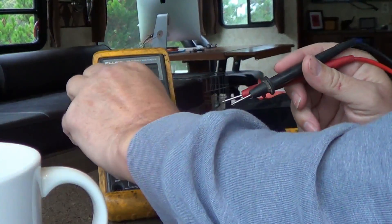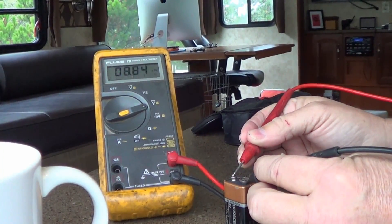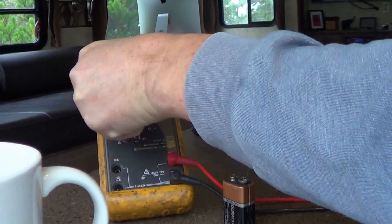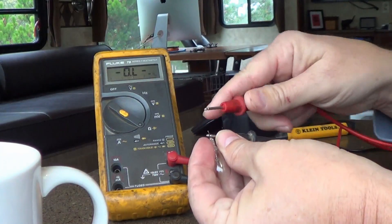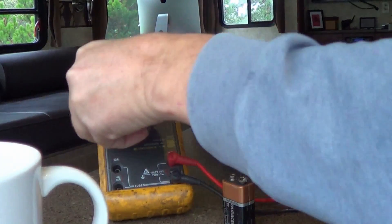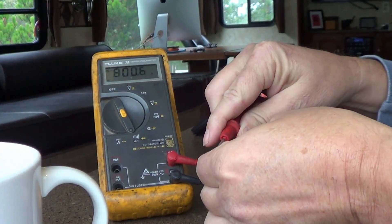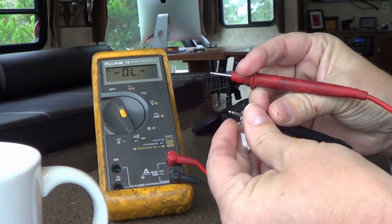I can also test batteries quickly — put it into DC mode and I'll test this 9 volt battery. We've got 8.84 volts, so we know that's a little bit low. In ohms mode I can test bulbs and fuses for continuity. This one has a beeper mode so I don't even have to look at it to know I've got good continuity just by putting the leads across a wire, a bulb, or a fuse.